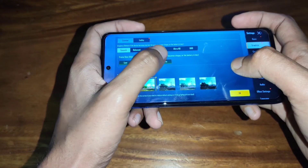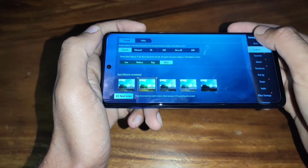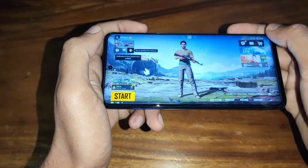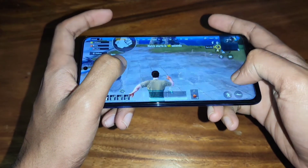I found there is a great way with the Snapdragon processor for gaming. It's a great way for gaming.